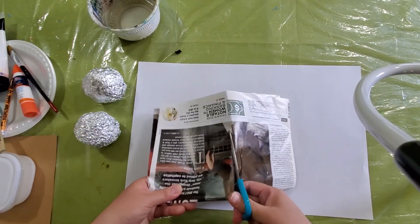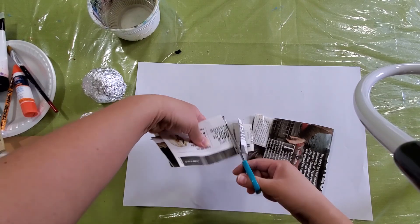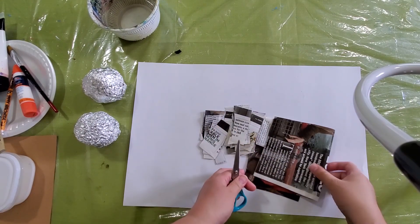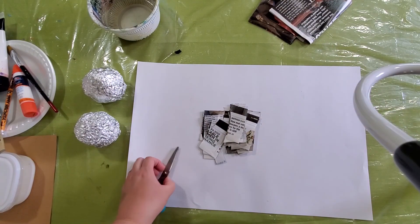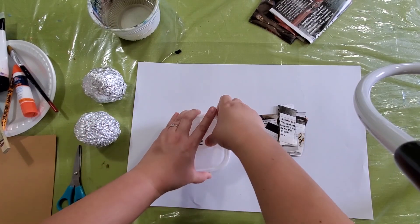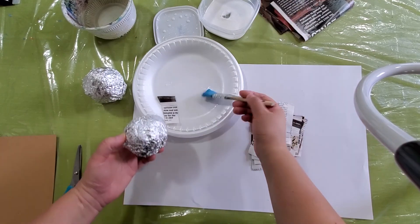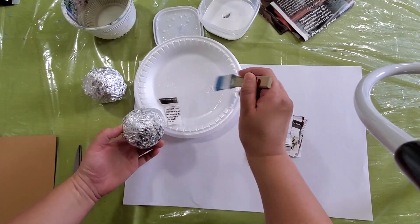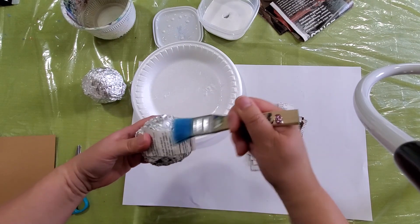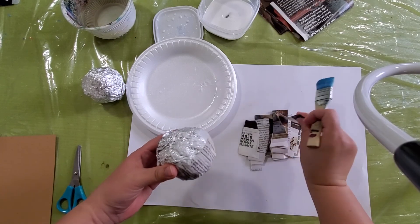I'm just going to cut the pieces. This is going to be a bowl, so maybe small pieces work better. It doesn't have to be a perfect size. Once you're ready, I'm going to prepare the glue — I'll use a container for the glue because I want to use a brush. I'll add a little bit of water with the glue, then put enough glue on the bowl and put the newspaper down, covering the bowl bottom and top.